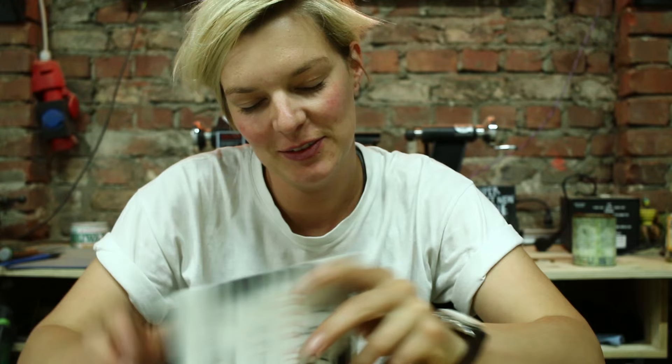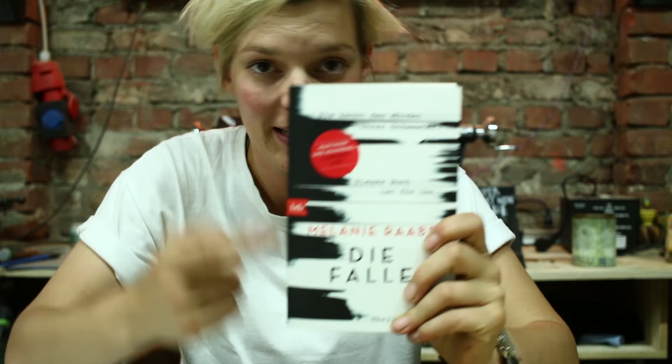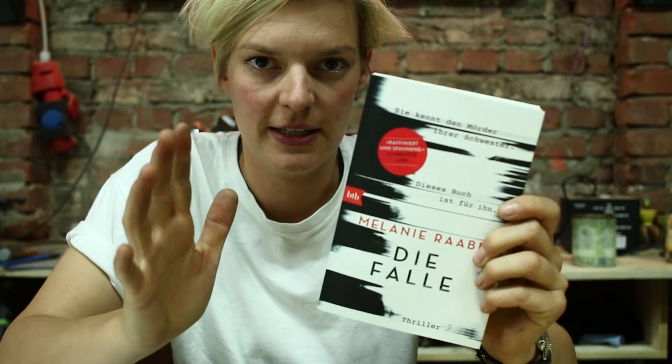I'm back from lunch. Do you recognize this person? This is my friend Melanie and she wrote a book. It's not the first book she wrote but it's the first book that got published, and it is a huge success in Germany.